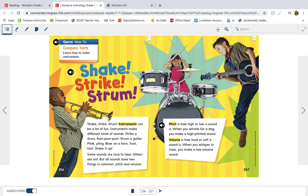Pitch is how high or low a sound is. When you whistle for a dog, you make a high-pitched sound. Volume is how loud or soft a sound is. When you whisper in class, you make a low volume sound.